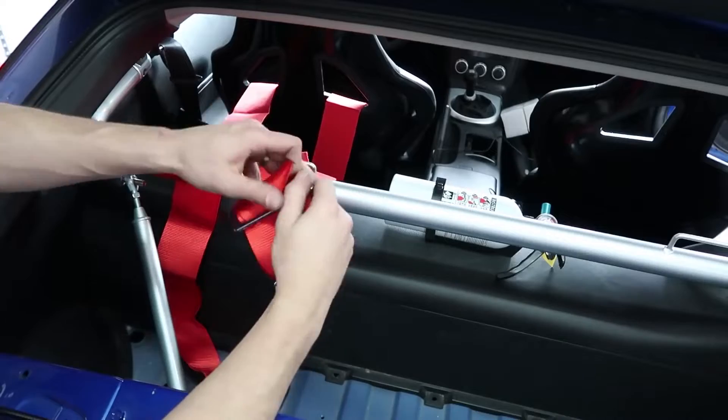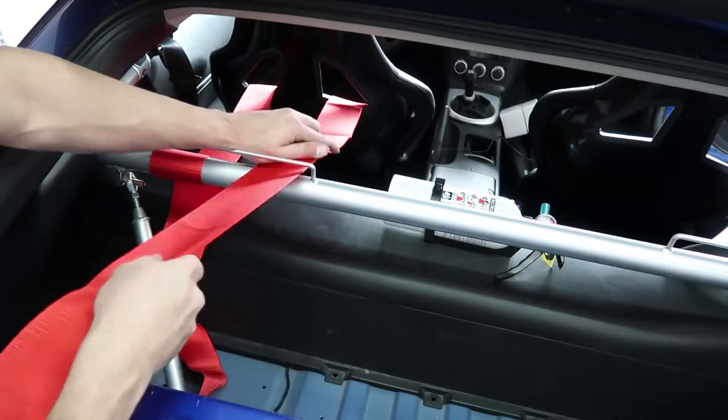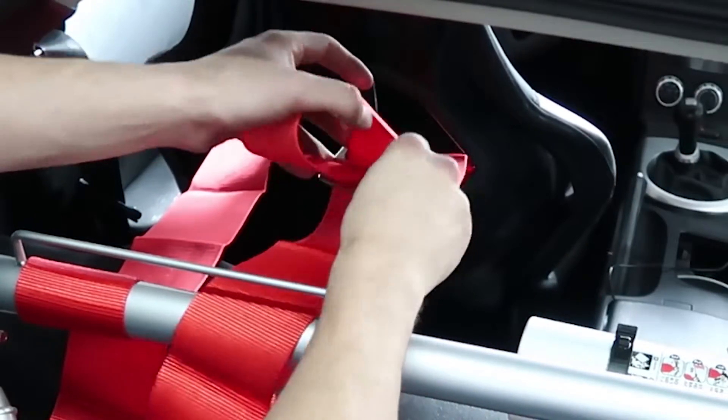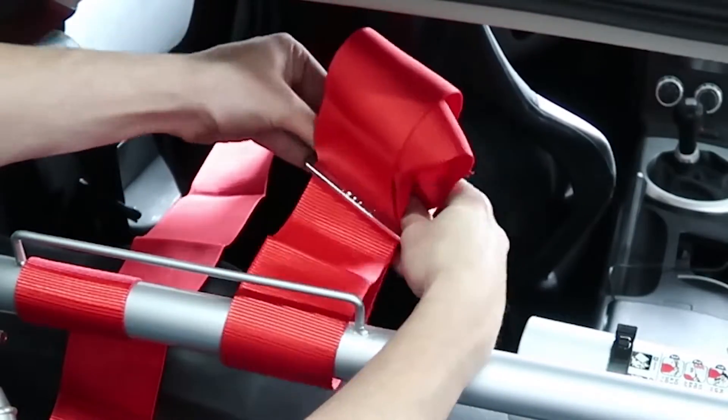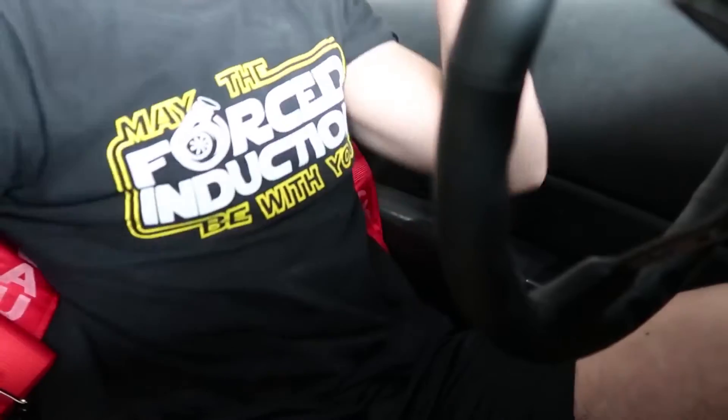You should never bolt the top parts to the floor because in a crash it's going to pull you down and can actually do damage to your spine. There is a correct way to route them through and around the harness bar. I'll leave a link below showing the proper way to do it, because in this video I did not do it right. At the next drift event I had to fix it, but it's fixed now.